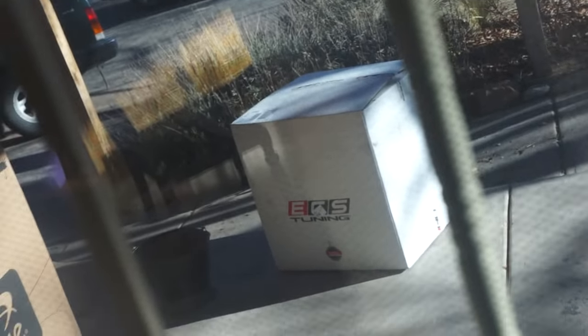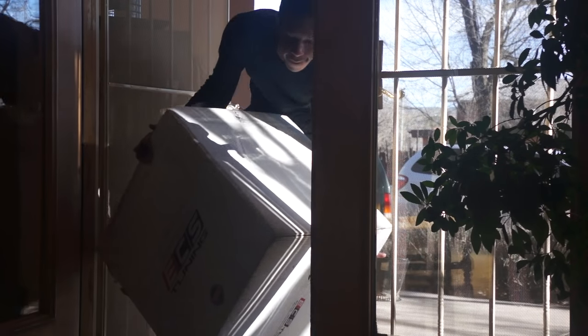Alright guys, what's up? So I just got home from work and the surprise package is here. Let me bring it inside and I'll unbox it for you. Alright, so we kind of got it in the door — almost fell in the process.